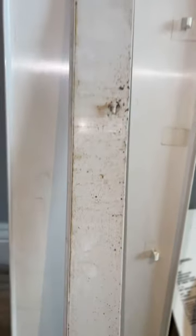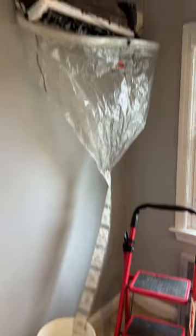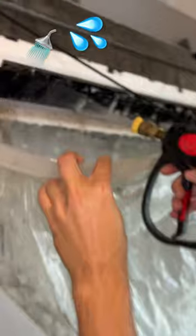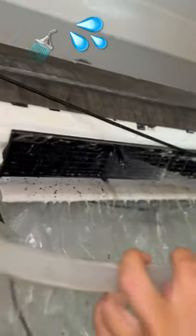Remove the panels — we'll take those outside and spray them off really well and disinfect them. We'll rinse all of that disgusting sludge, mildew, and dust out of there. Look at all that.